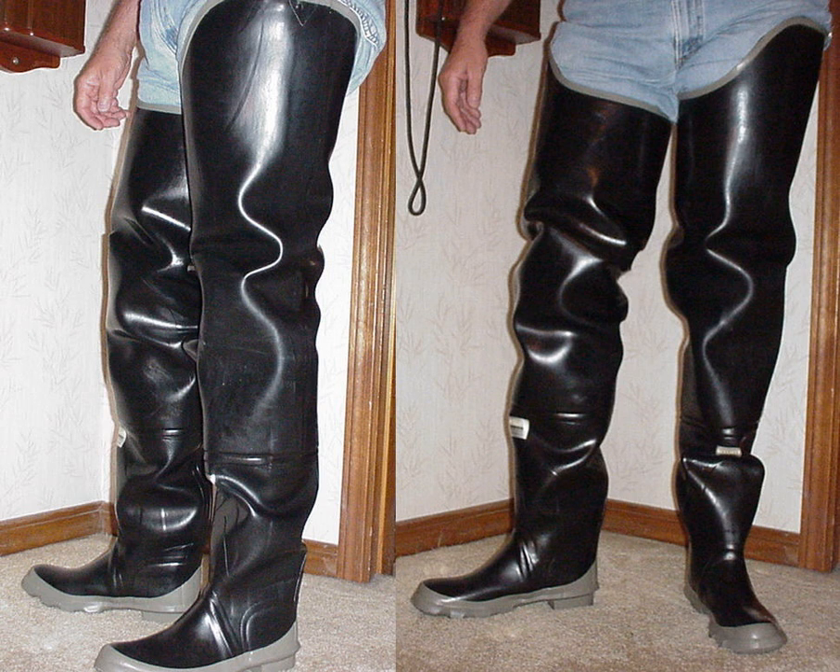Hip boots are designed to protect the fishermen from water and allow wading out into deeper waters in hopes of getting a bigger catch. They also help to keep the feet and legs warm in autumn and winter. Hip boots are also worn by many ecologists and environmental scientists who do tests in swamps or lakes to determine the quality of water.